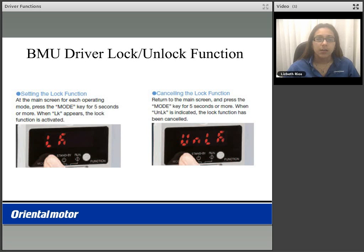The BMU driver features a lock and unlock function when removing the front panel. Once your speed is set using the dial, simply press the mode key for five seconds or more and the abbreviation LK will display for lock. To unlock your speed setting, simply press and hold the mode key again for five seconds or more and the abbreviation unlock will display, letting you know the lock feature has been canceled, enabling you to vary speed using the dial again.